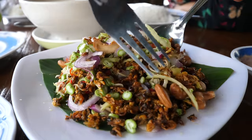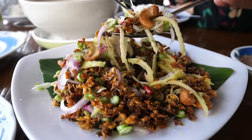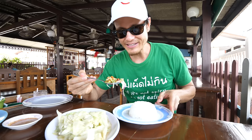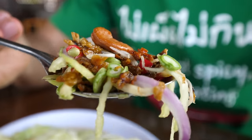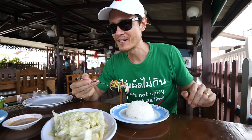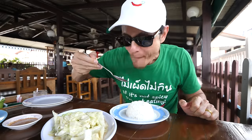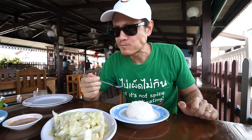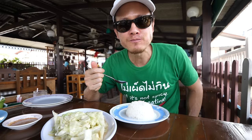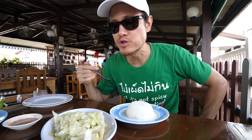It's some type of a salad mixture. I believe it is dried mussels with mango, with long beans, with shallots, with cashews. Sweet and sour. So many textures — crunchy, juicy, very refreshing. I love the green mango.